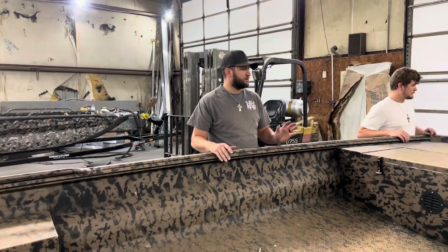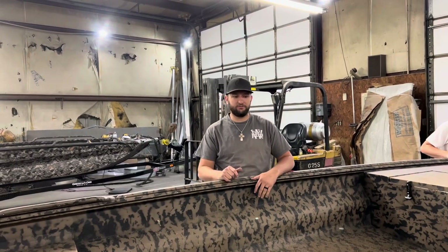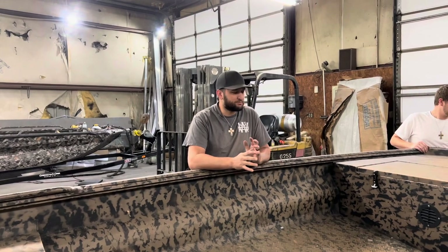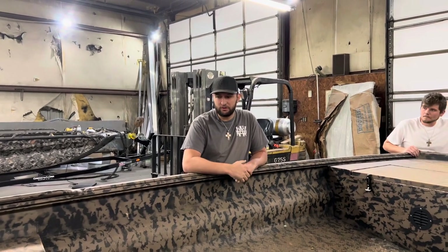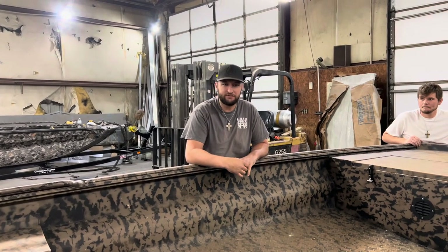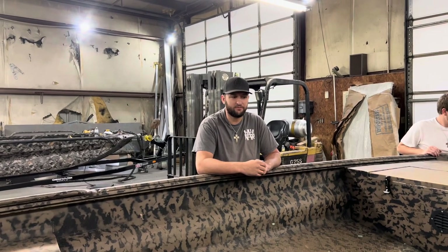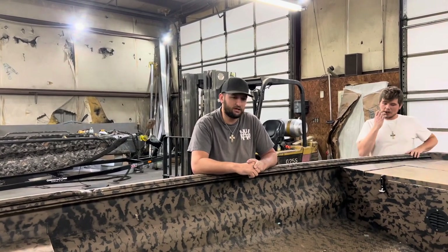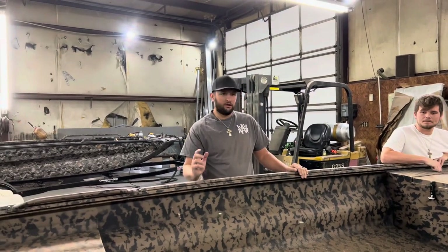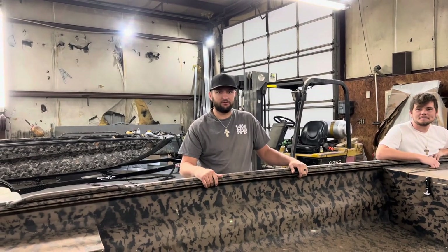We're going to make this thing completely different from what it is. It's got a really nice paint job coming, it's going to have a lot of Drake pictures in it, light bars, bow rails - it's just going to be really nice when it's done. We were fixing to tear it down and decided not to - we need to put this one on YouTube. The guy holding the camera is fixing to jump on this and get things taken apart so we can start getting stuff done to it, so stay tuned.